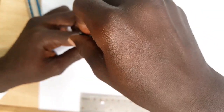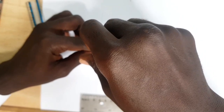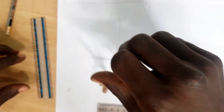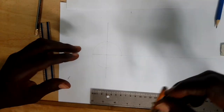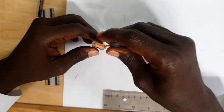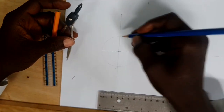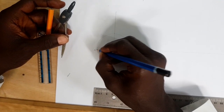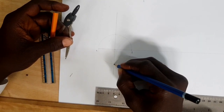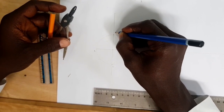Draw our circle. After drawing the circle, we have to divide the circle into twelve equal parts by maintaining the distance. Let's mark point A, then come here — point B, point C, point D.